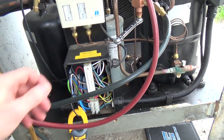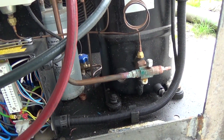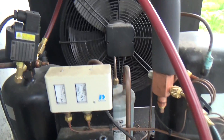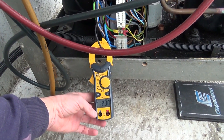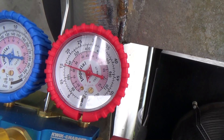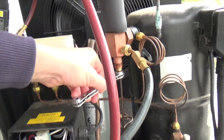We want to get it nice and warm anyway before we change it. About 40 PSI now, 7.3 bar, coming up to 240 on the high side, just about 16 bar. You can see that valve's shut right the way in.